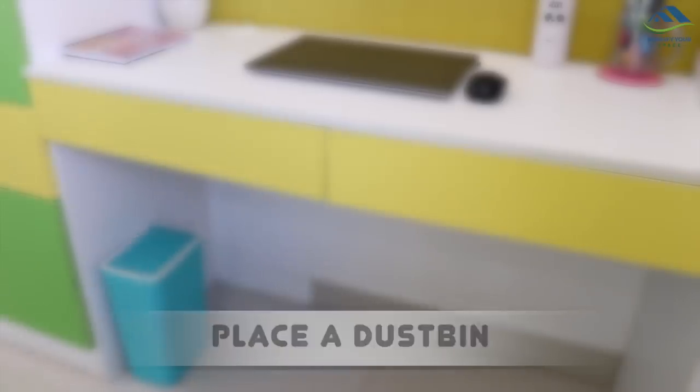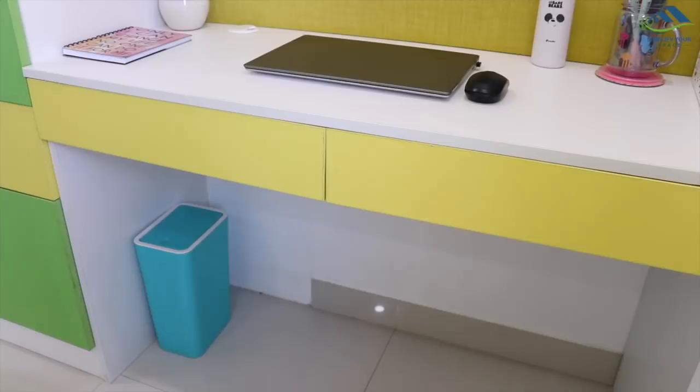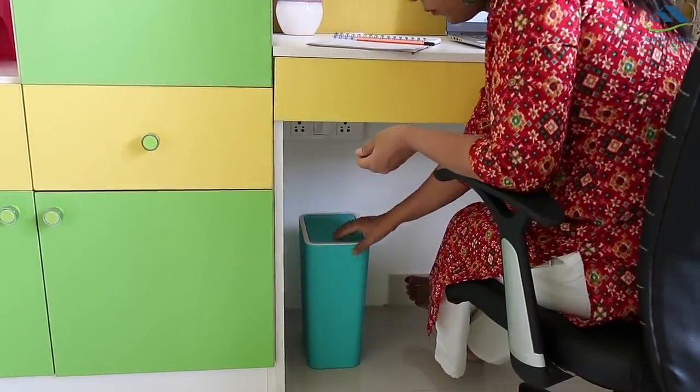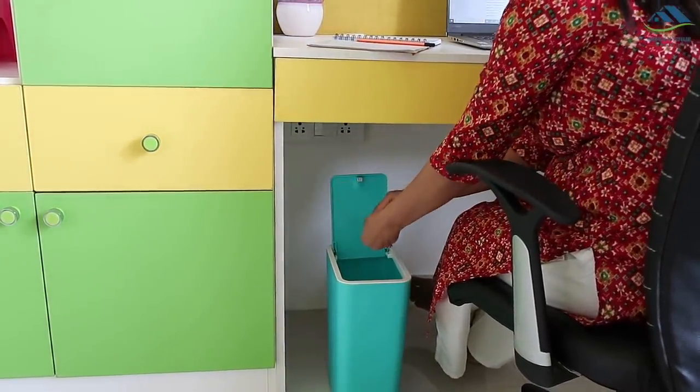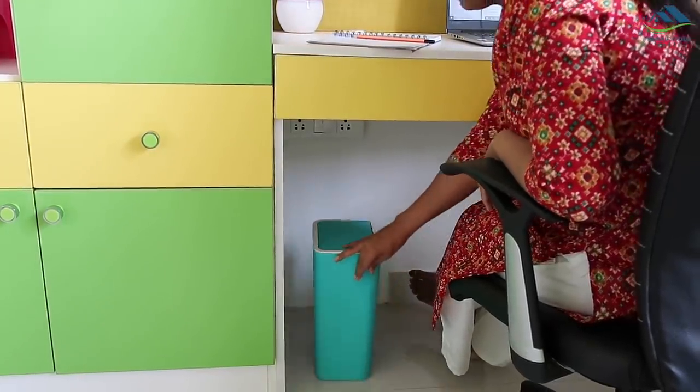Having a bin under the desk is an easy way to keep the working area clean. I have this bin under the desk with a push-open lid. You don't have to get up to dump paper or sharpen pencils — this keeps you focused on your work.